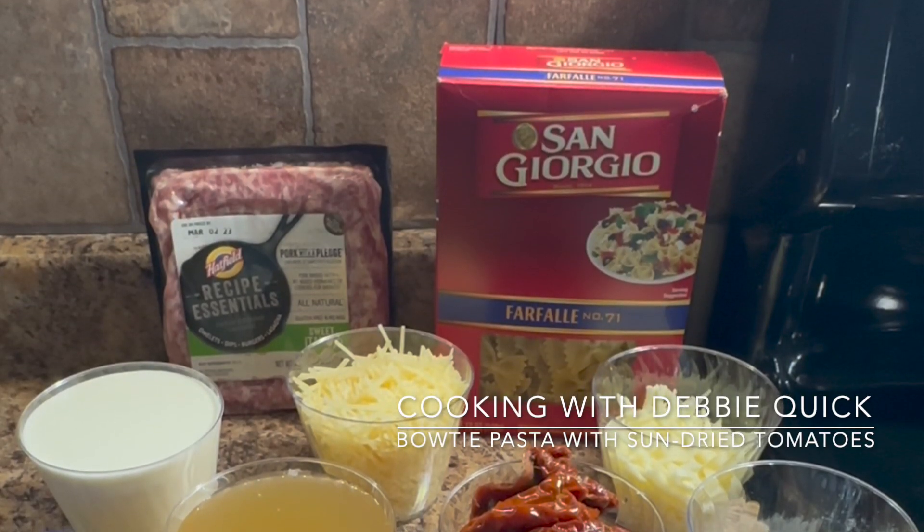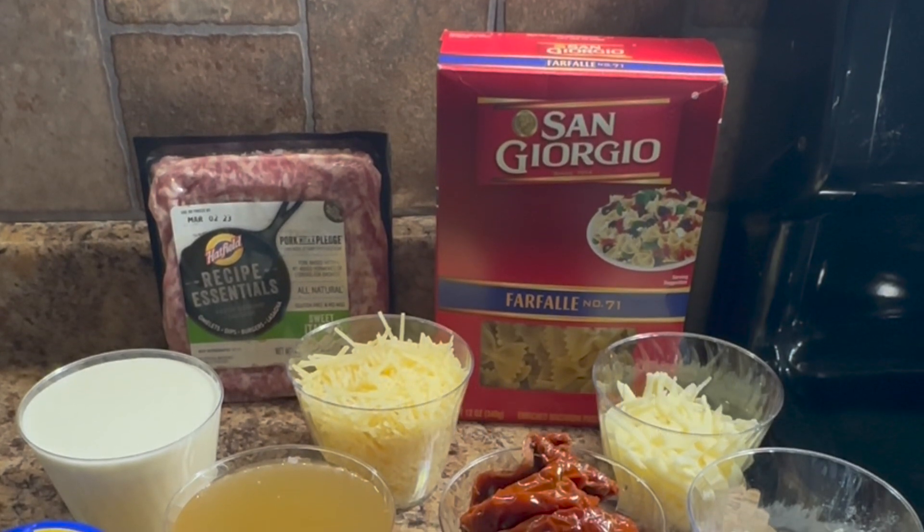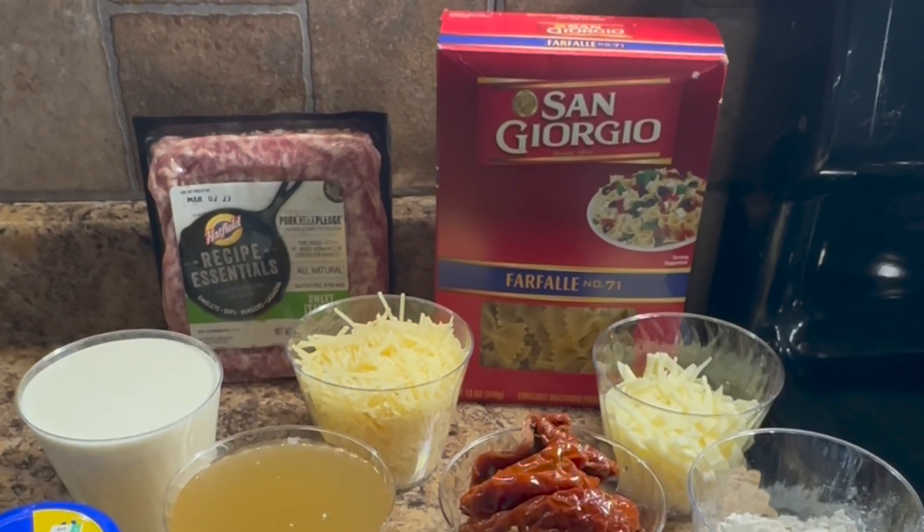I saw this recipe on TikTok and I knew I had to give it a try because it has a lot of my favorite ingredients in it.